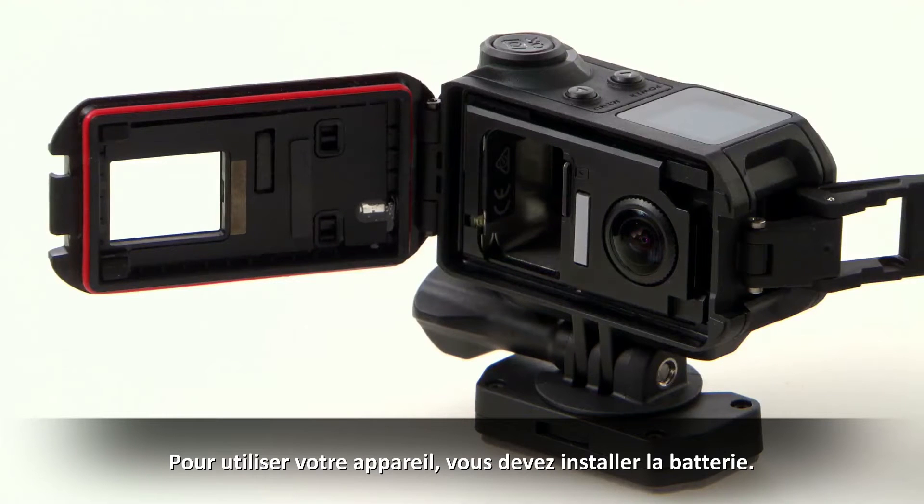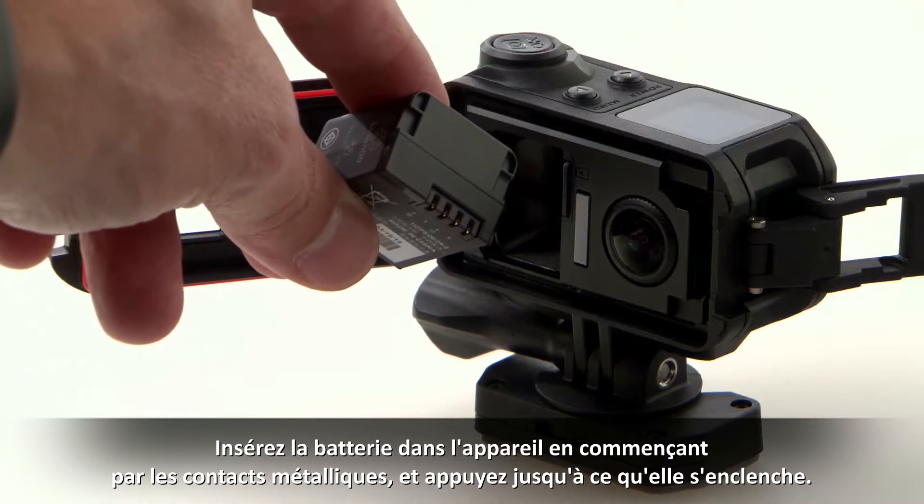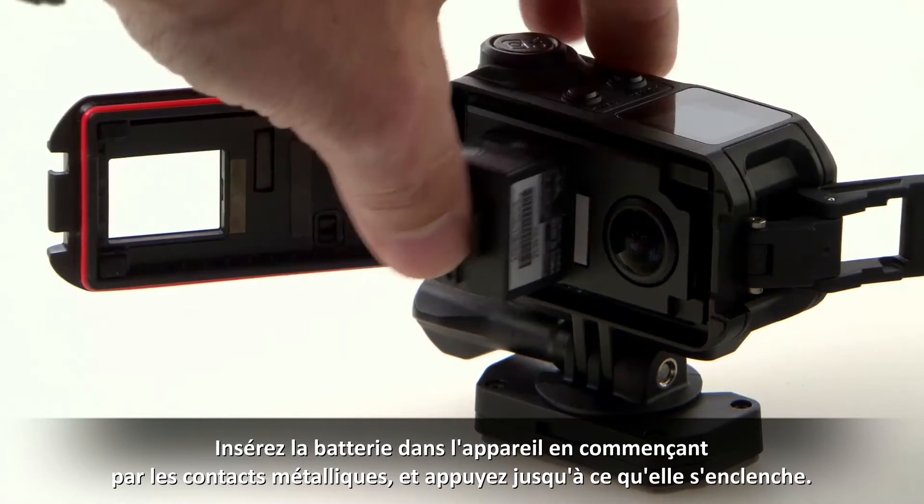You must also install the battery before you can use the device. Insert the battery contacts first into the device and press until it's secure.